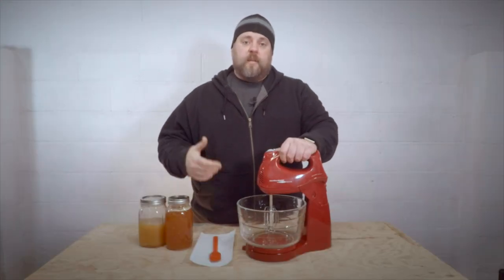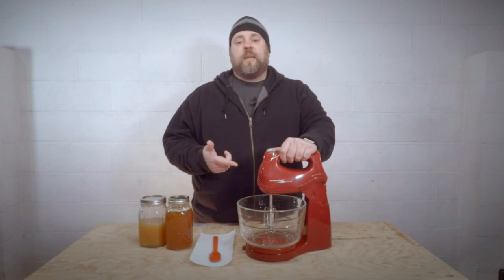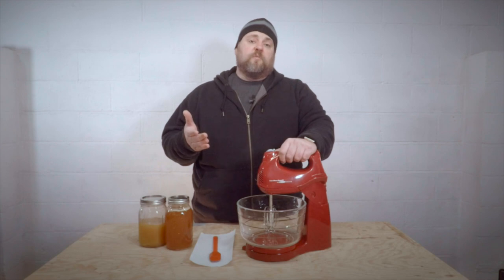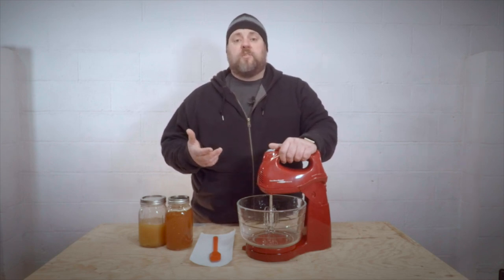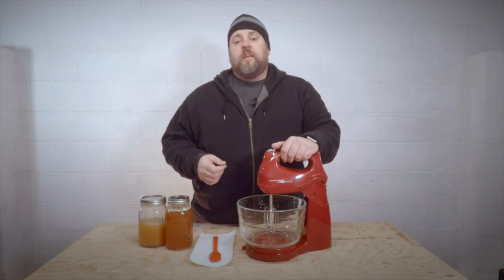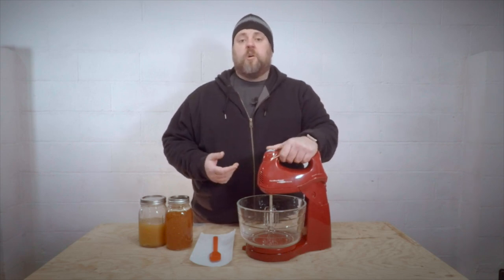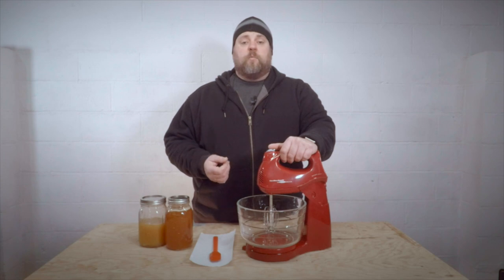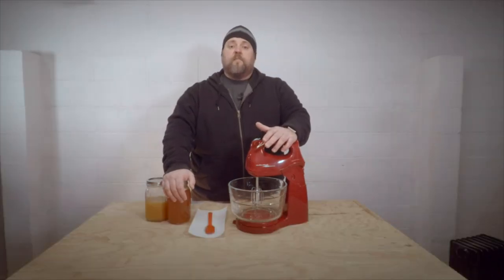First thing we need to talk about is the mixer. This one here — my wife bought one just like this a couple years ago when she got into baking and it worked great for creamed honey. The problem is, those brownies she was making tasted so good, I went and decided she needed a KitchenAid — one of those big fancy mixers — and got her one for Christmas. Well, my wife decided to donate the old one and I didn't think about it at the time because I'd already done my creamed honey for that year. Turns out, those big fancy KitchenAids aren't very good at creamed honey.